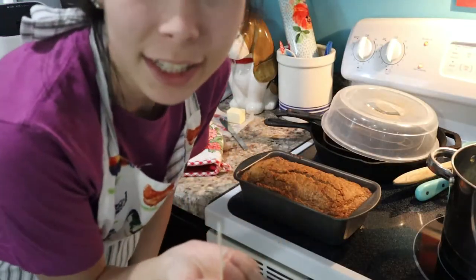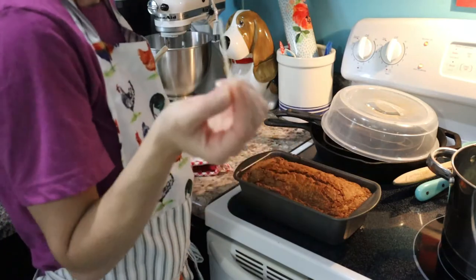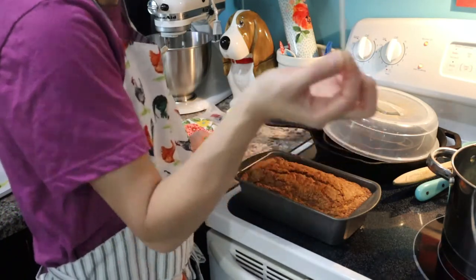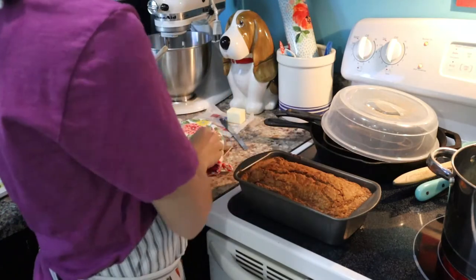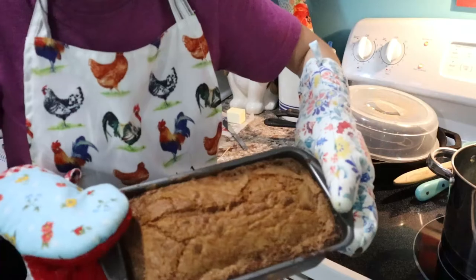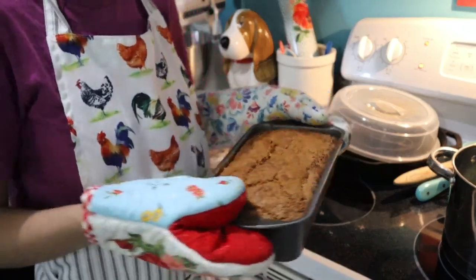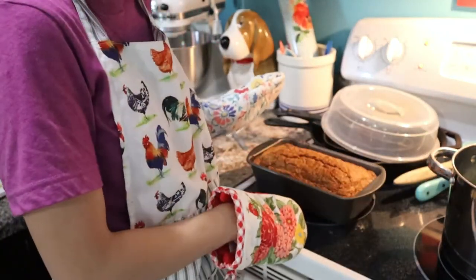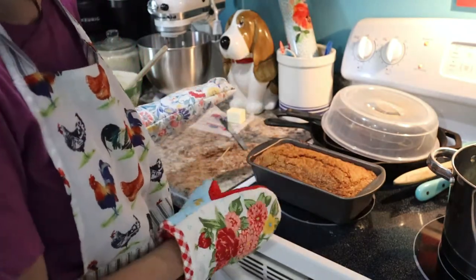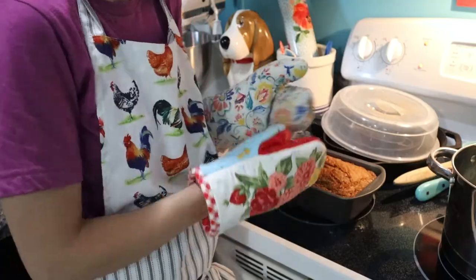Now we're just gonna test our bread to see if it's done — we gotta see if this toothpick comes out clean. And it does! So here is our finished loaf of cinnamon bread. Don't forget we gotta let this cool inside the pan for 20 minutes and then we can remove it and it'll be ready to eat.